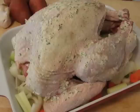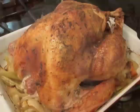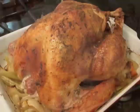So that's part one — how to prep the turkey and get it in the oven. In part two, we're going to pull it out, let it rest, and make the gravy. I hope you enjoyed that. All the ingredients are on the site, and as always, enjoy.